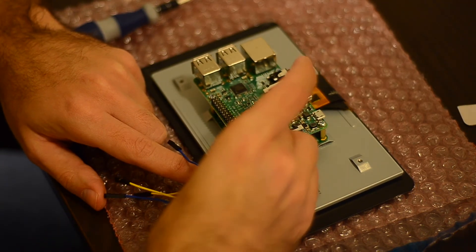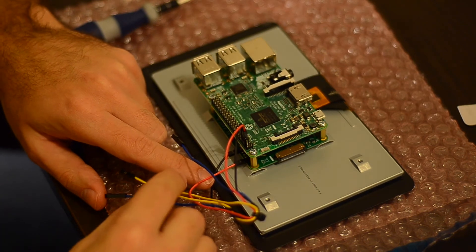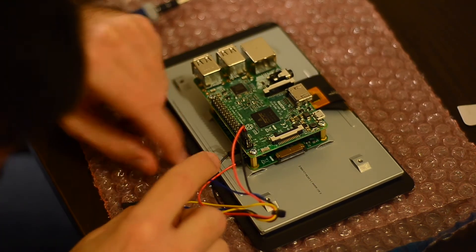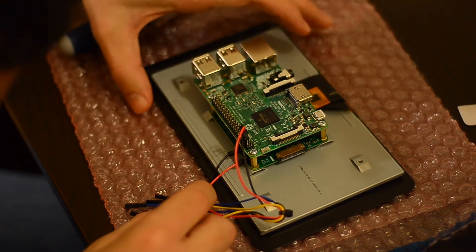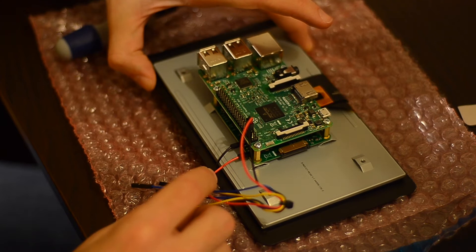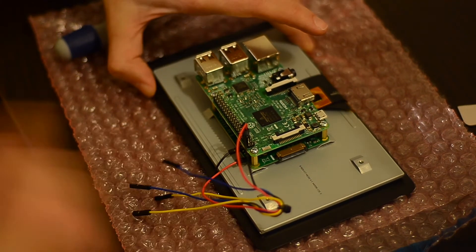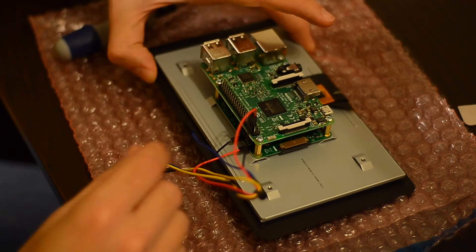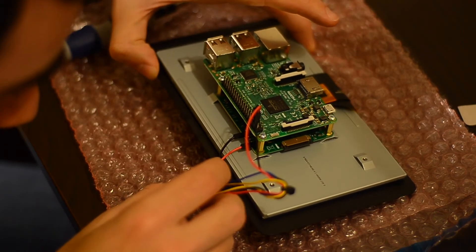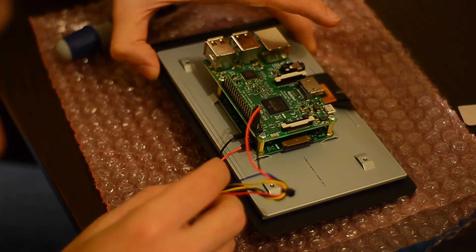To connect the wires properly, refer to the picture shown here on screen and connect the pins on the display to the pins on the board as specified. So 5V goes to 5V, ground goes to ground, and so on. Please keep in mind that I'm showing here the Raspberry Pi 3 Model B.